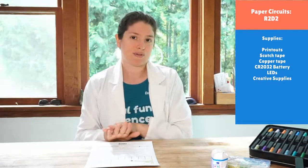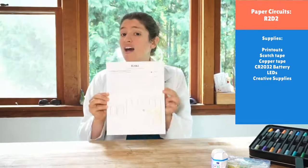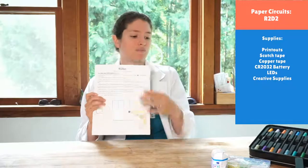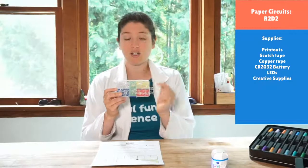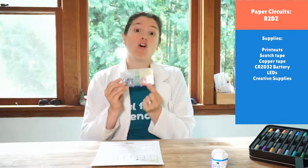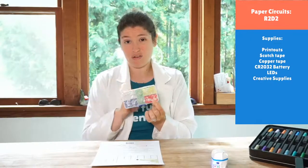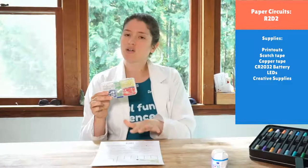We'll start with our paper circuit. You'll need a printout — I suggest printing on heavier cardstock paper, it makes your projects easier to put together, more durable, and less likely to break. You'll also need some LEDs. One important thing: if you choose to use a red LED, you have to use all red LEDs. My battery can light four red LEDs, but if you mix red with white or another color, the red will eat up everything the battery has and the other colors won't light up.